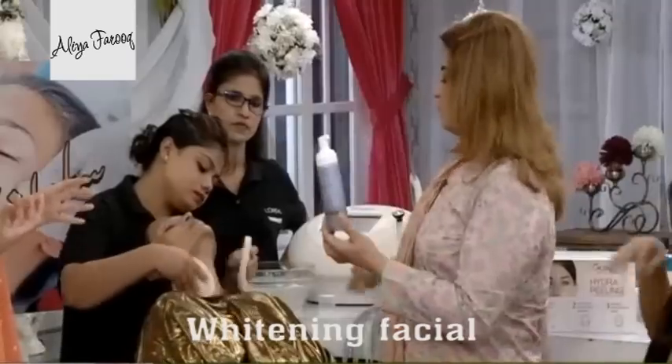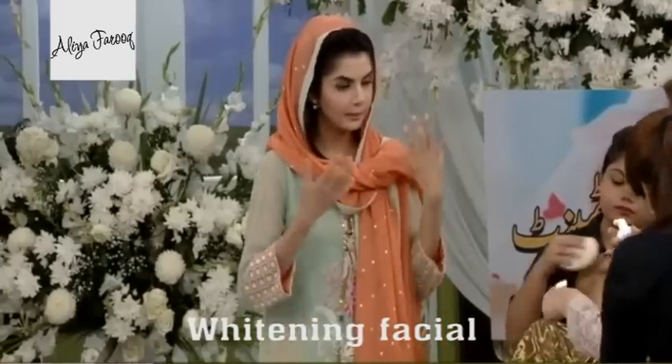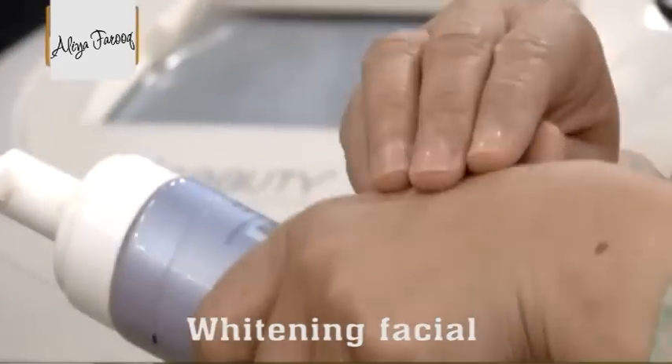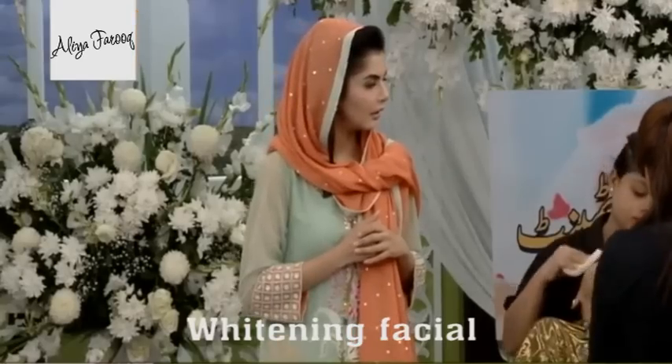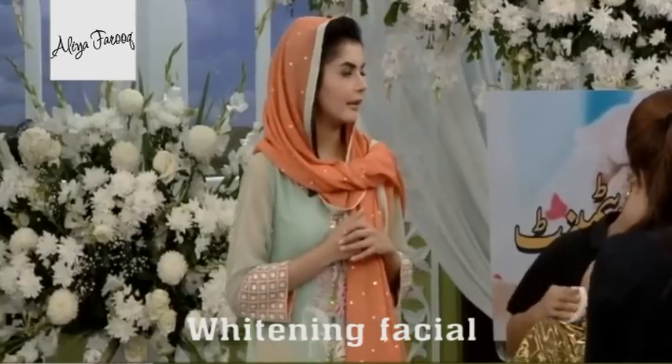This is a thick foam — this is the face wash. We have finished the thick foam.